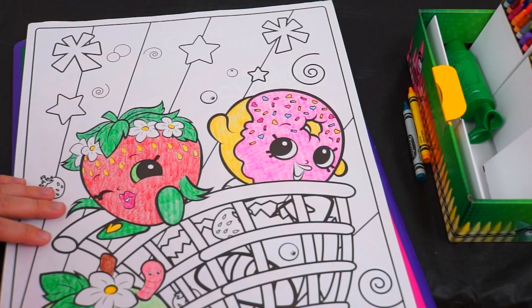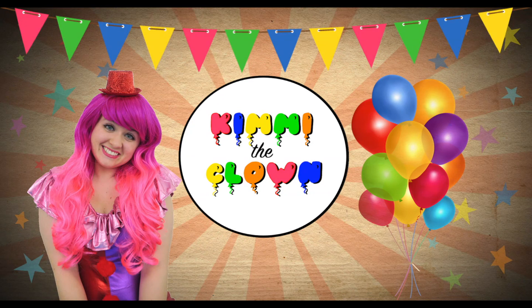Yum! That frosting looks delicious! Hey everyone, it's Kimmy the Clown! And I just wanted to wish you guys a Happy Thanksgiving!